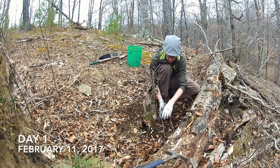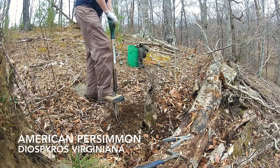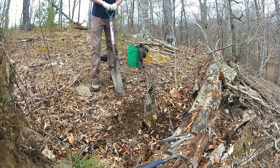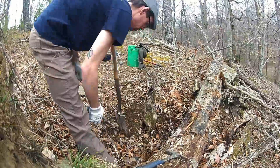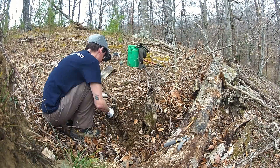Two years ago I found a persimmon stump while walking the fence line of my farm. A large dead tree on the ground had broken this guy when it toppled over. The damaged tree looked like prime bonsai material. Little did I realize how much work it would take.